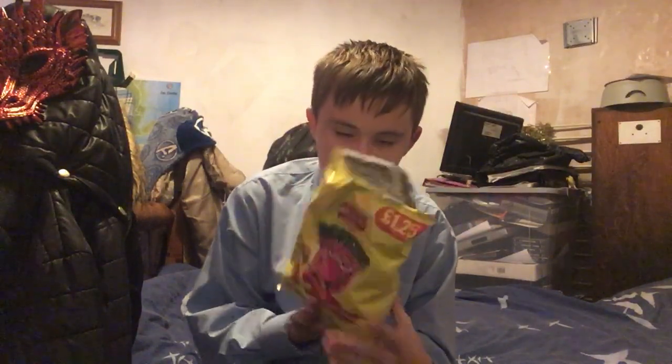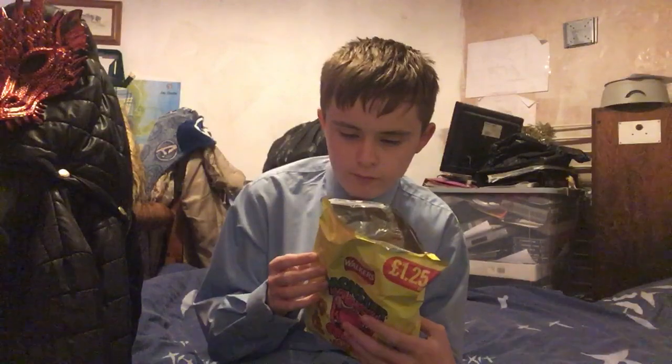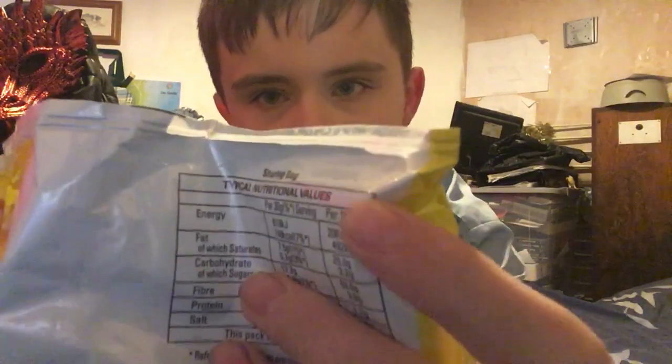So for the energy — per 30 grams, which is the serving size, it's 618 kilojoules. This packet is 75 grams, but what about per 100 grams? It says per 100 grams right there, but it says 75 grams on the front — it's weird, man.